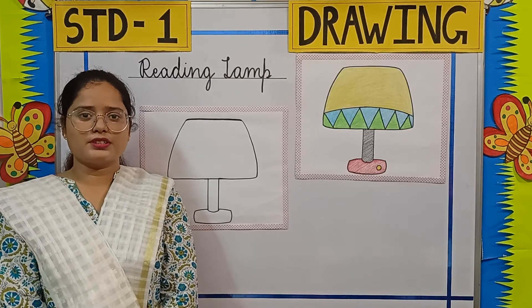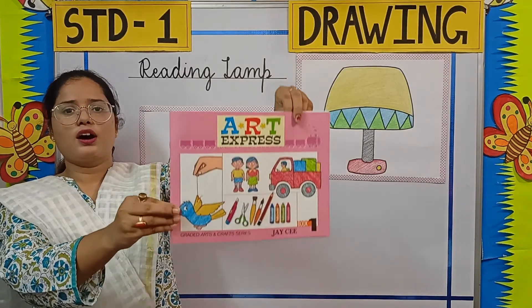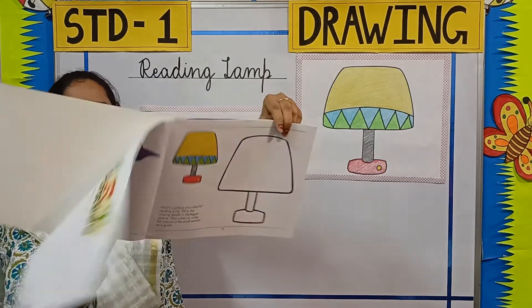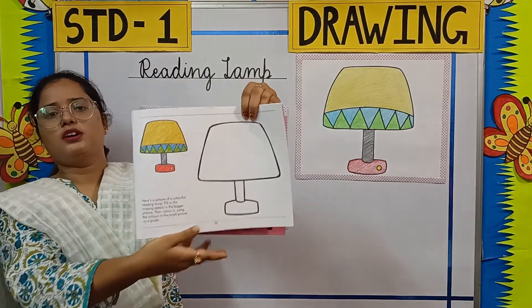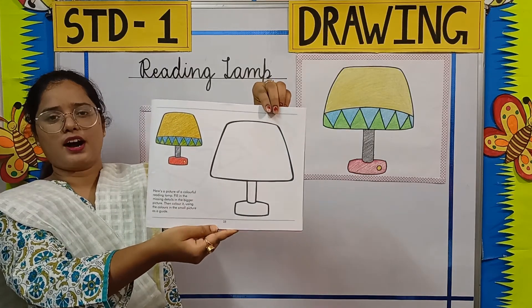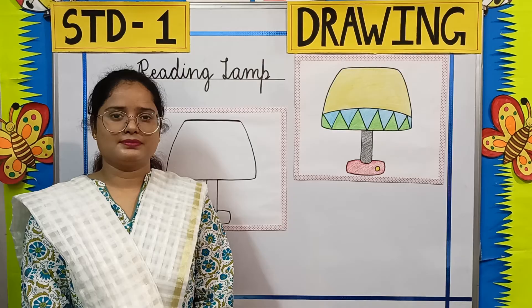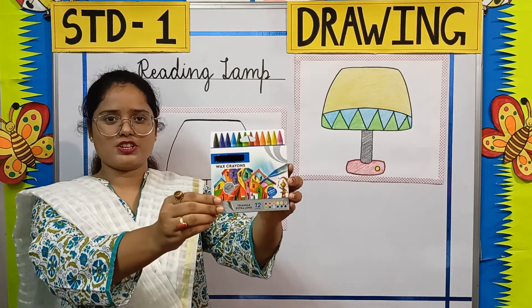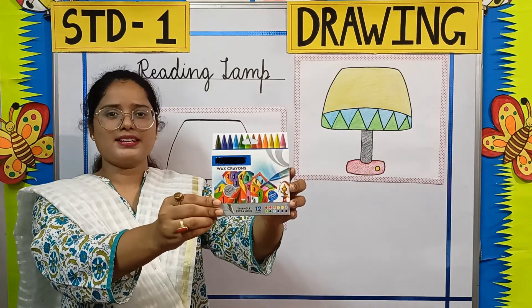Now children, this is your Art Express book. This picture is given on page number 23 in your Art Express book. To color this picture, we need wax crayons.